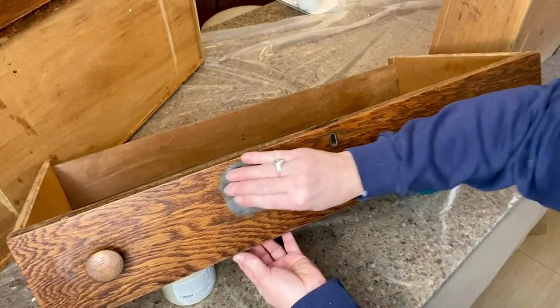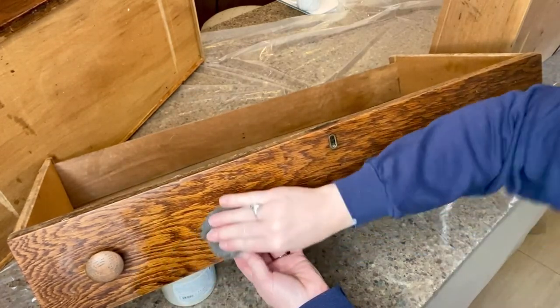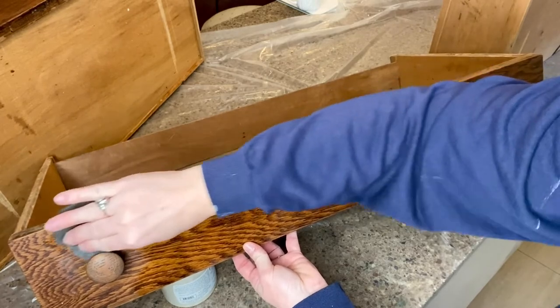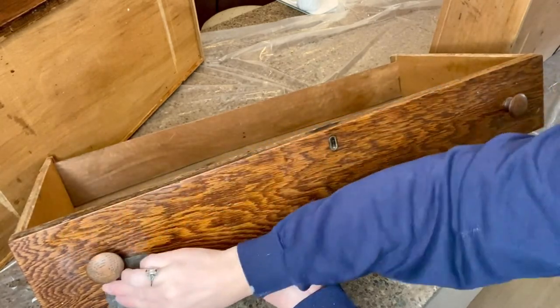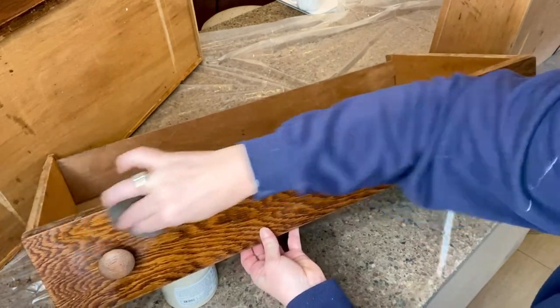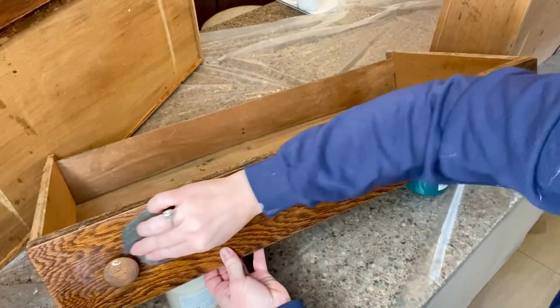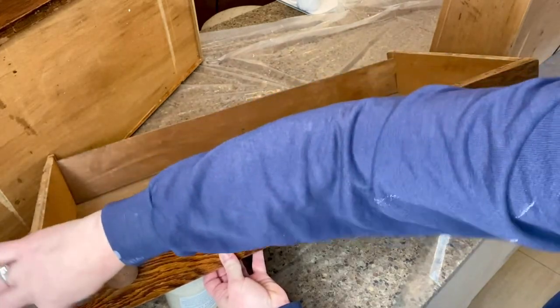I decided to keep the drawer fronts natural because the tiger oak was just too beautiful to cover up. So I started with just a very light wet sand with some steel wool to sort of bring back some of the shine, and that worked really well.